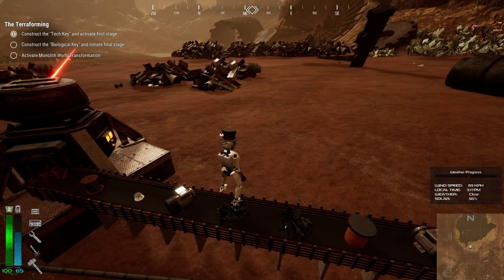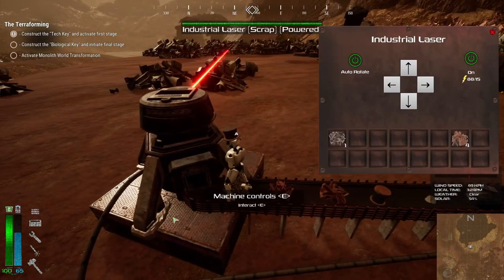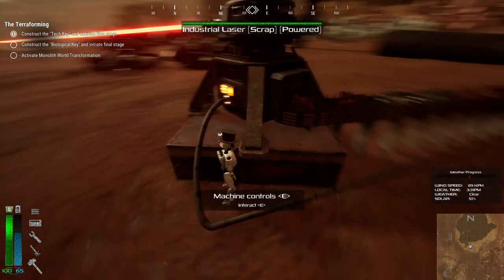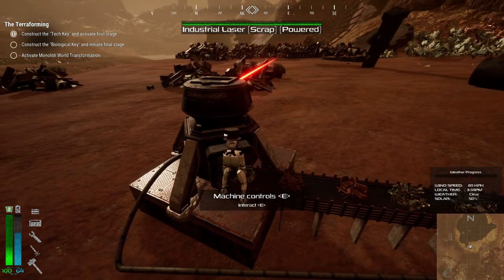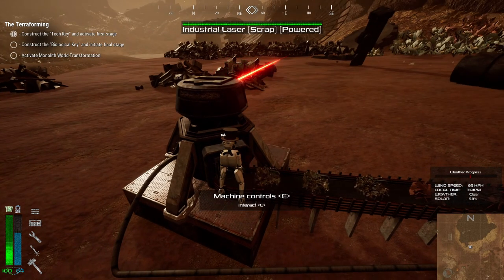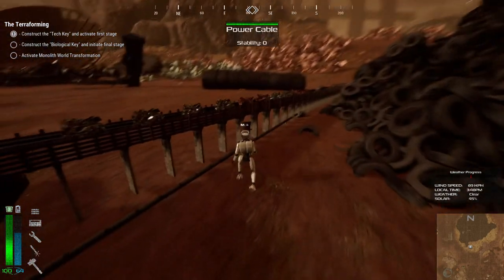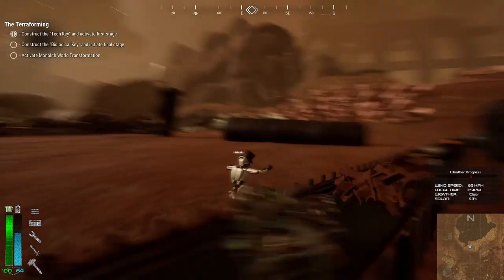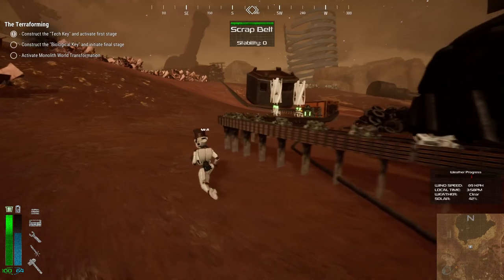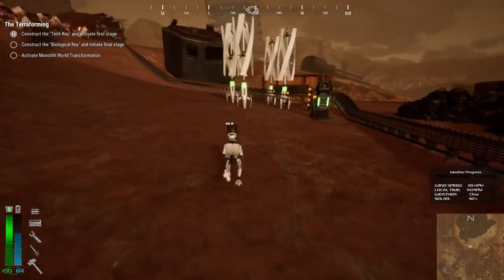Let me just see if the laser is collecting pretty much everything. I kinda want to go just a little bit down. Let's see — nope. I think this is going to be okay. I'm just gonna head back. This belt runs kind of in the old loop, where I did it for just regular scrap. But it's fine.